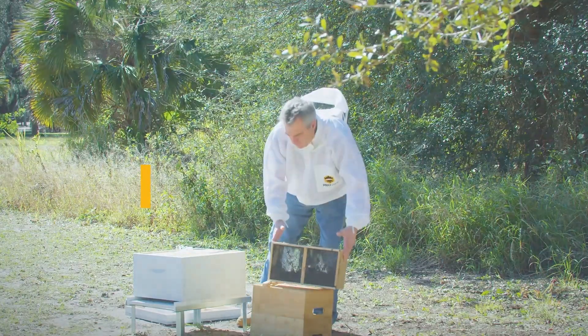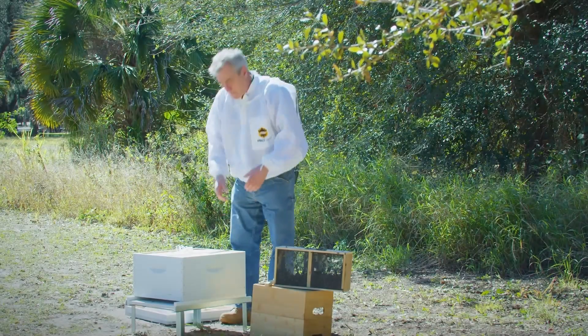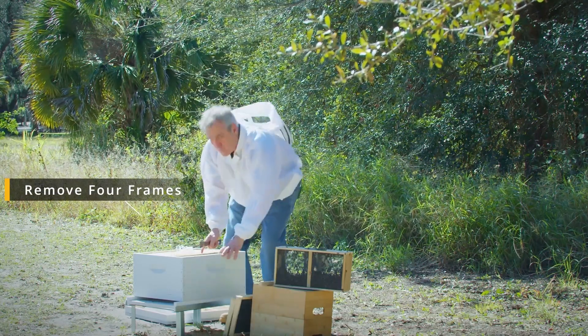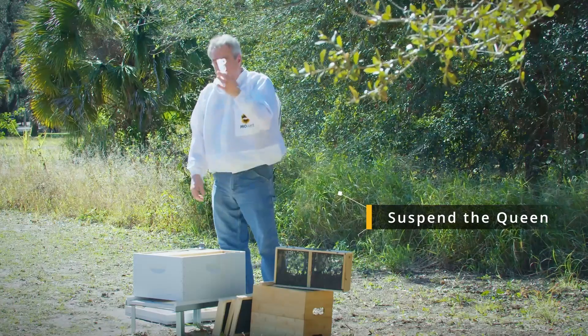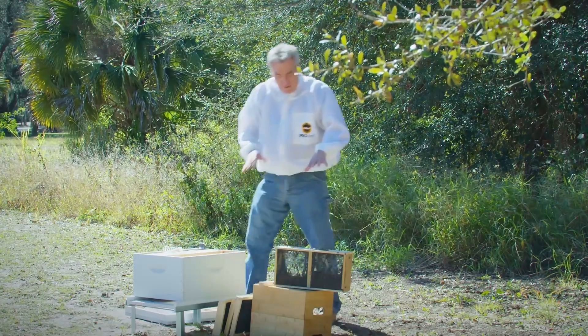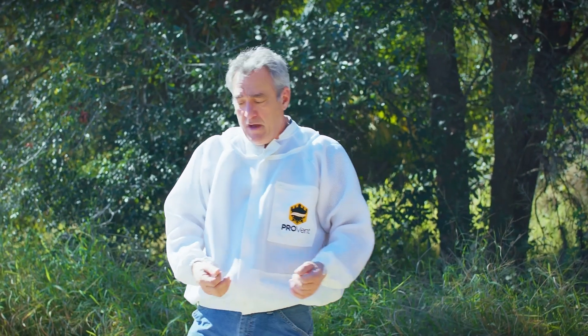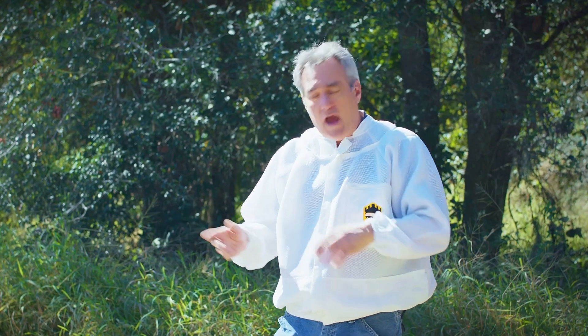So we've got these bees sprayed down. We're going to get ready to dump them in the hive. To prepare for these bees, we've got to do a couple of things. We've got to remove four frames out of here to give us room to dump our bees in, and we're going to have to get the queen out and suspend her in the cage. Now these bees are going to be fairly docile — this is not their hive, they're not going to be defensive about it. So I'm not wearing a veil or gloves today, but if you feel comfortable wearing a veil and gloves, do it. Wear what makes you comfortable when you're putting your bees in.